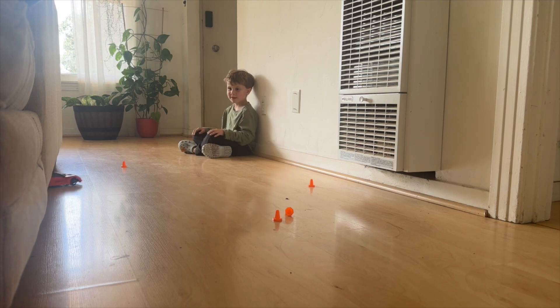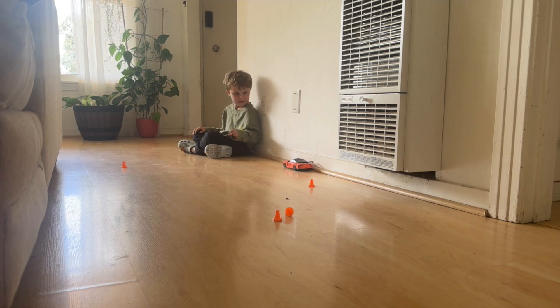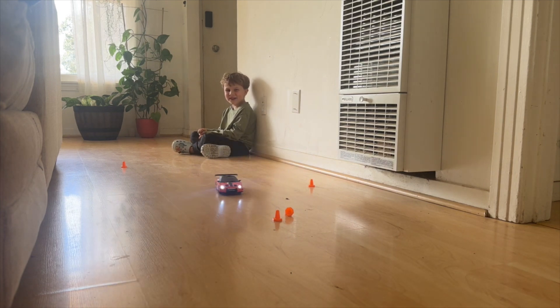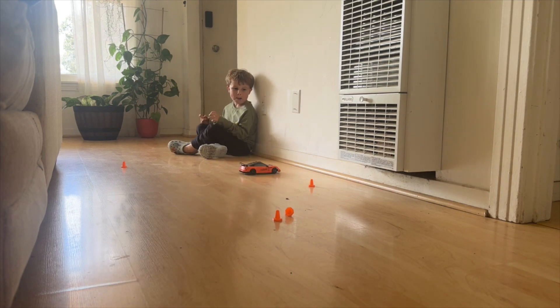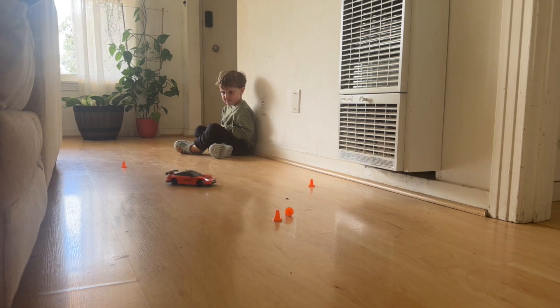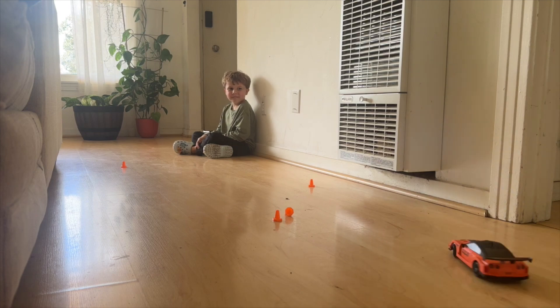We're doing donuts! Whoa, it came out from under the couch! We finally got that speed to drift! I think we finally heated up our tires!